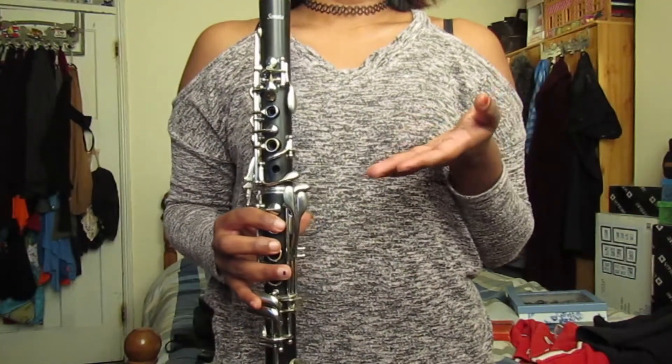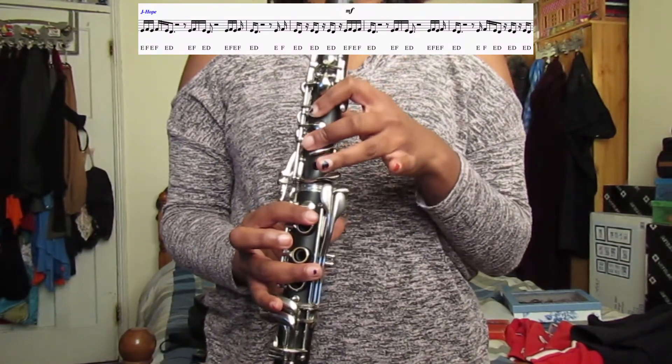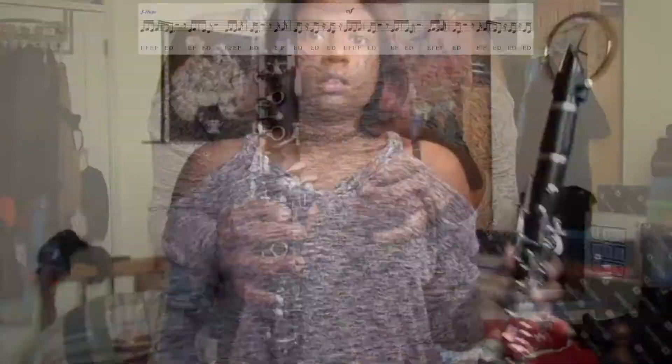Now the next part is the chorus and the first half of that is just the same as the hook at the beginning. So you play that again and then you have J-Hope's one-a-money-money bit. Now when you play the notes in J-Hope's part in the mezzo forte you have E, F, E, F, E, D, E, F, E, D. And they pretty much repeat themselves for the whole of those next few bars. So when you play J-Hope's part of the chorus it will sound like this.